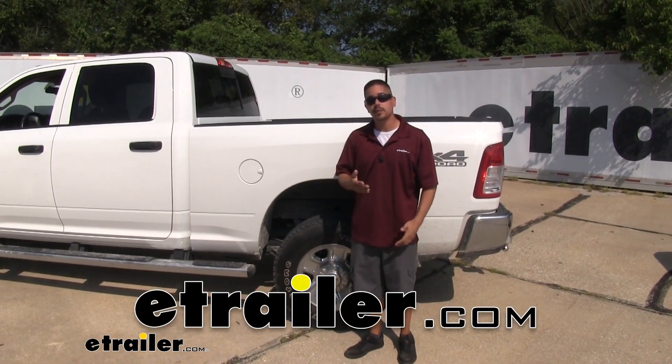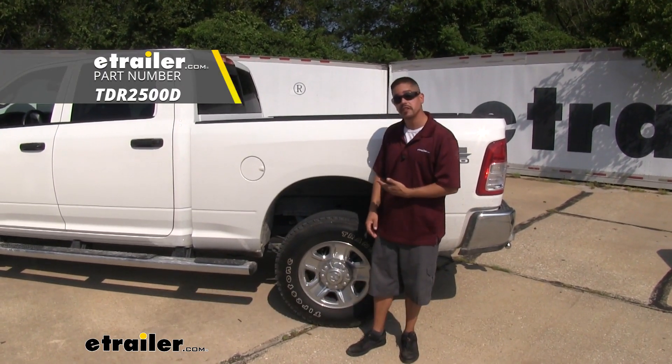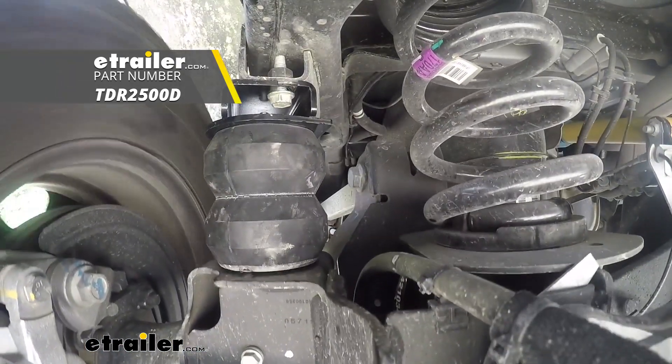Rob here at eTrailer.com, and today we're going to be taking a look at the Timbren rear suspension enhancement system on our 2019 RAM 2500.